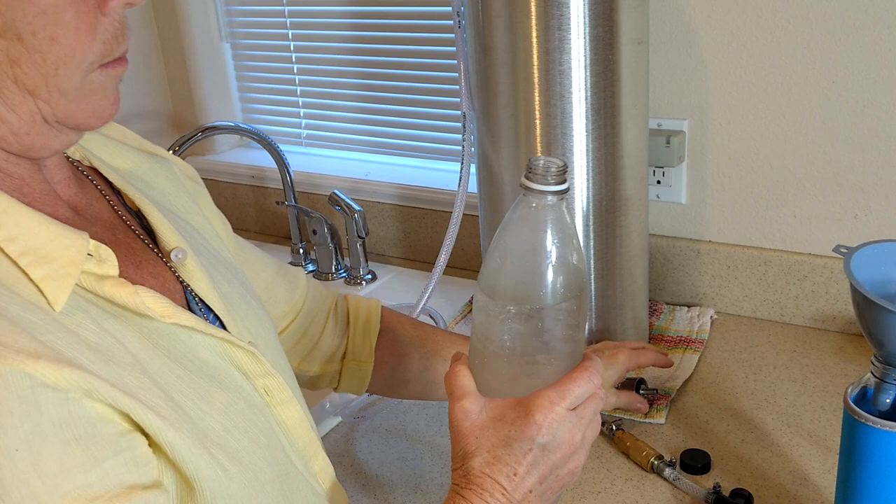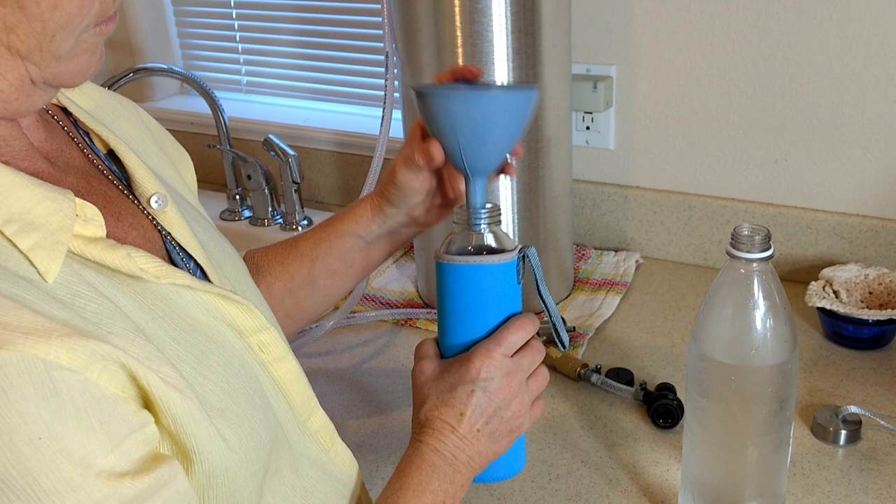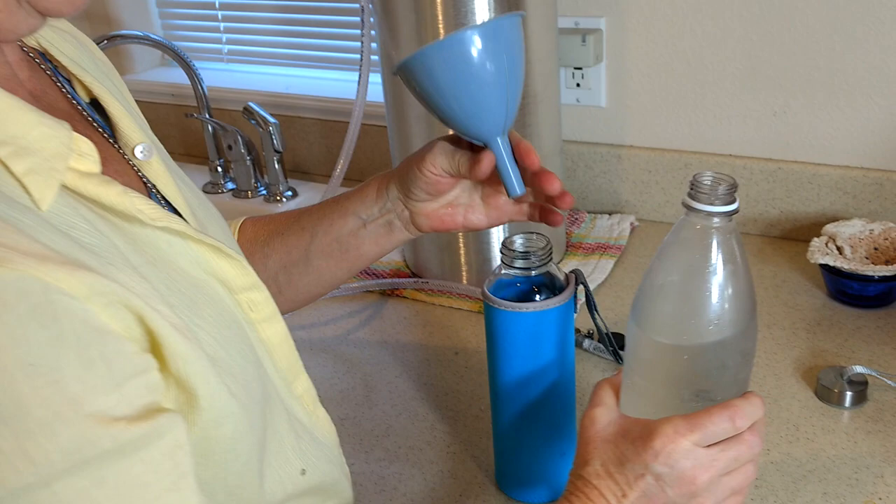We don't usually leave it in the plastic bottle because the caps don't hold the carbonation that well. So these are the glass bottles that we sell on the website — they seem to work really well. Either that, or soda stream bottles work fine too.